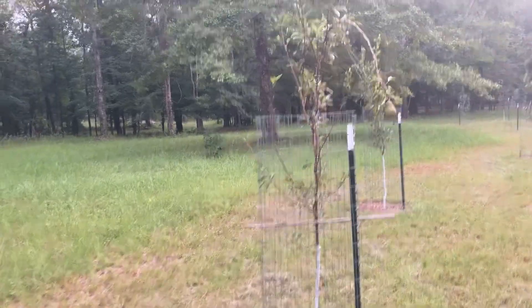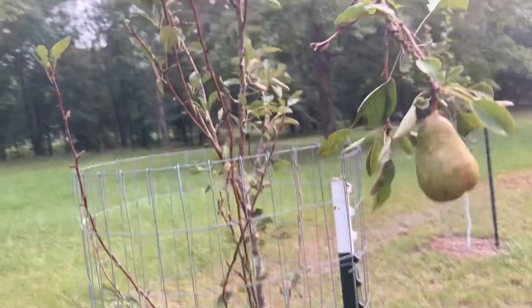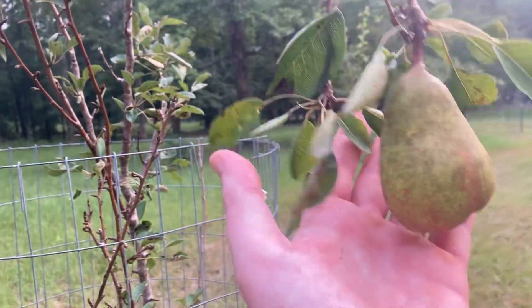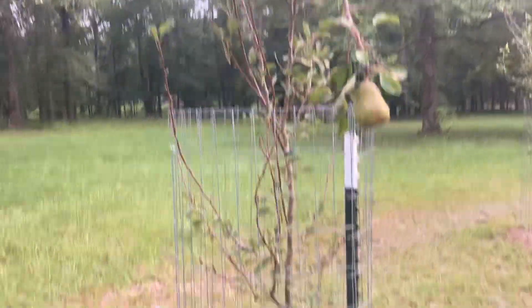Next, this is a Bartlett pear. It's painted. The fruit's not bad — just one little fruit this year. This is second year in ground.